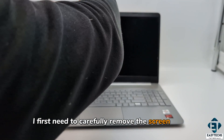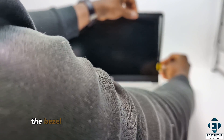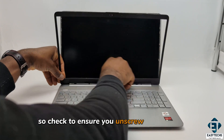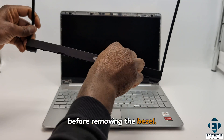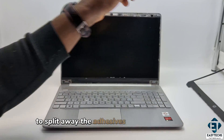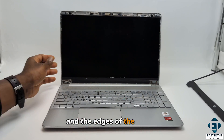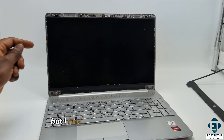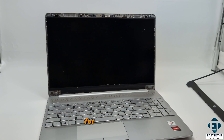For this laptop, I first need to carefully remove the screen bezel. In your case, the bezel might be held in place by some screws, so check to ensure you unscrew those before removing the bezel. I also need to use a guitar pick to split away the adhesive between the bezel and the edges of the screen for easy removal. There are other tools that can be used for this, but I find the guitar pick quite versatile for this purpose.